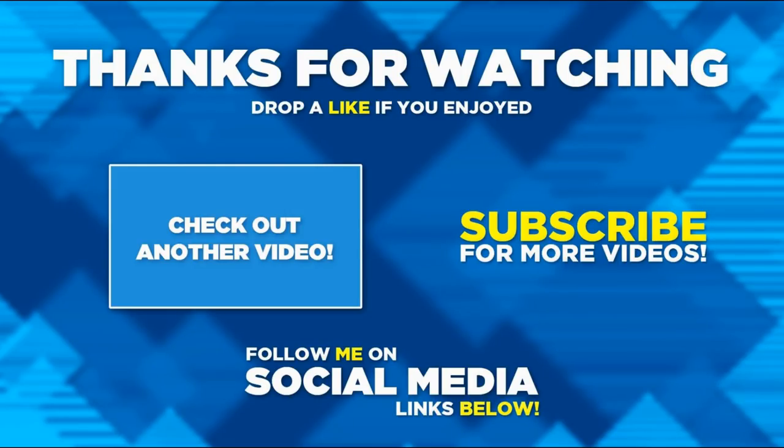Thanks very much for watching this video. I hope you enjoyed it. If you did, please hit the like button and consider subscribing if you haven't already, and hit the notification bell. Thanks for watching.